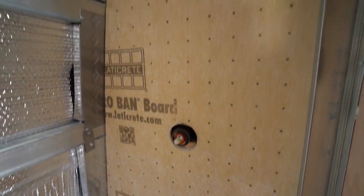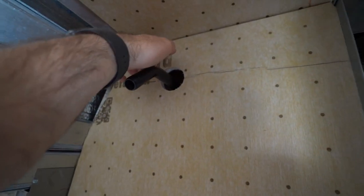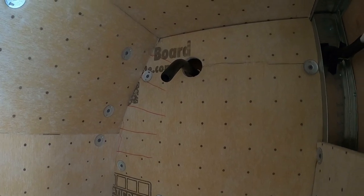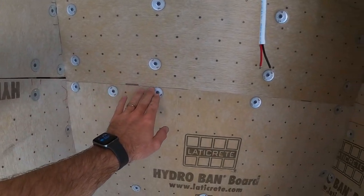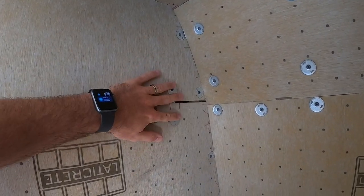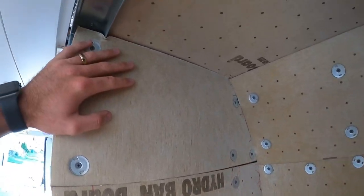Looking good — now time to screw this down. The things that I do: I mark with a Sharpie marker exactly where the stud is, same up here too, so I know exactly where to drill into. We've got the Hydroband board in. Now I'm going to take the Laticrete adhesive and line all the seams, make sure everything is pretty much sealed. If I was doing tile, I would be putting on tape and membrane as well, but since I'm only doing FRP board, I just want to make sure that I get the seams completely sealed up, because the FRP board is 100% waterproof.